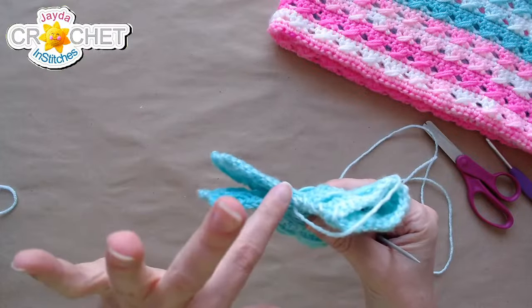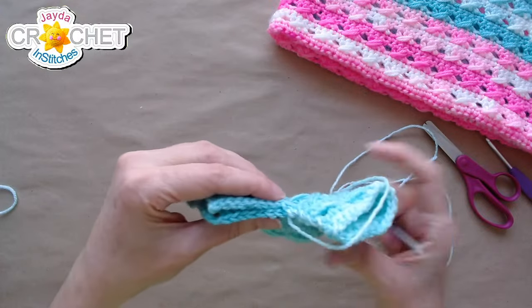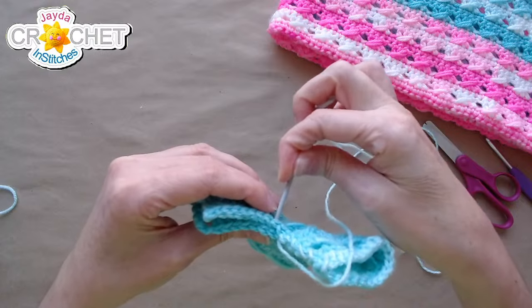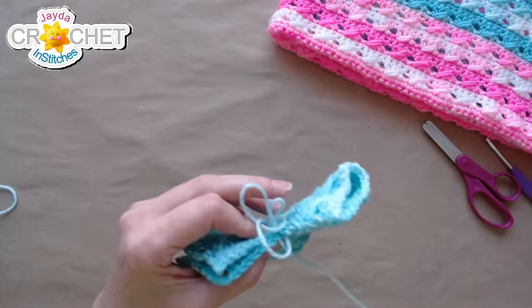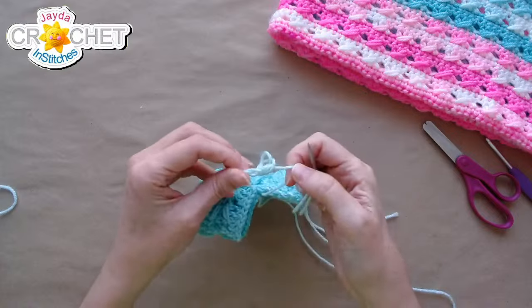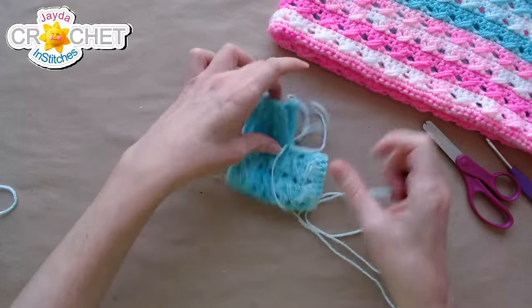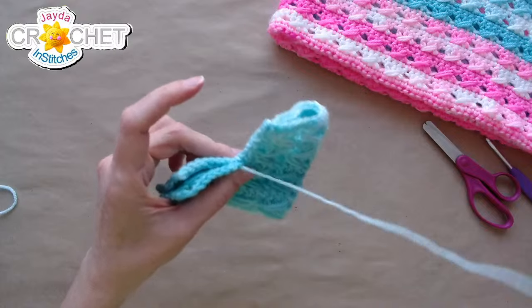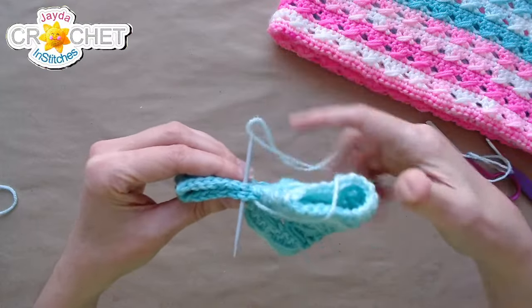Once you get to the top of the foot you're looking at the top of stitches, so just line up those stitches and sew all the way through each pair. You'll have an even number of stitches across, so grab the pairs as you sew.